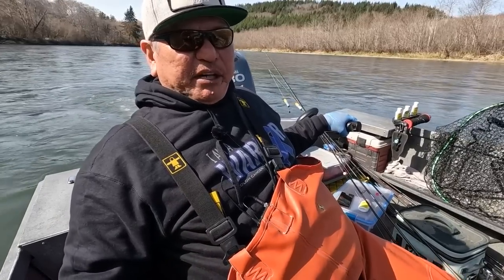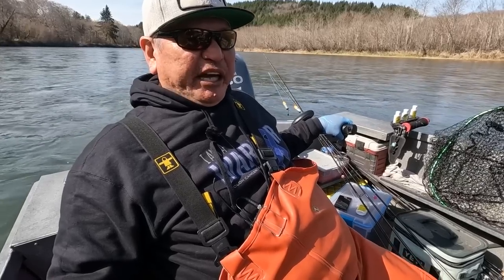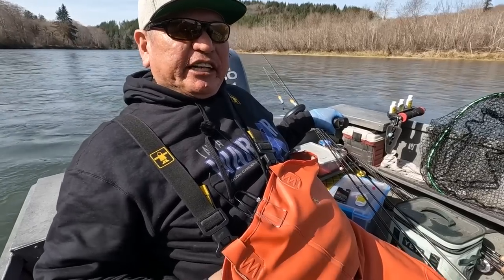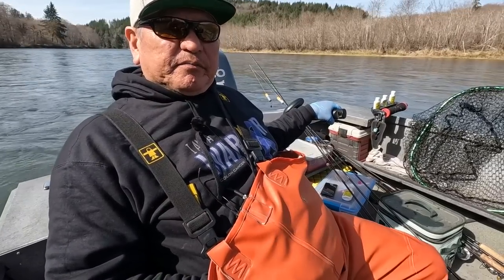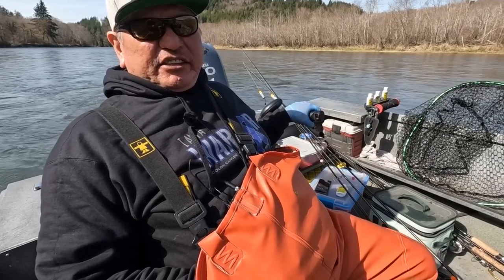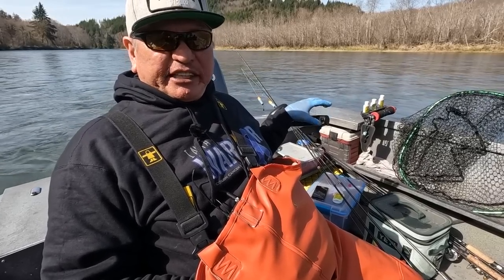Salmon and steelhead combined, with the three hatcheries that we manage — and we co-manage one of the hatcheries, Cook Creek. So we've got an abundance of steelhead. And that one there was a smaller fish — one of the good eaters. I don't like to keep the big ones — they lose their flavor and all that stuff. So it's best to take the little ones out.